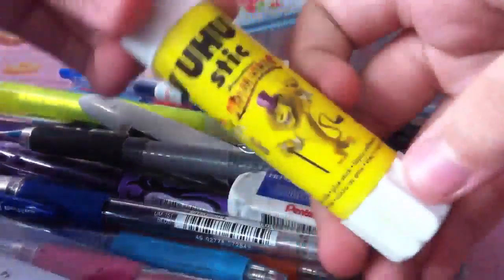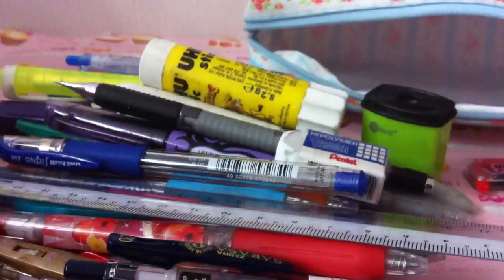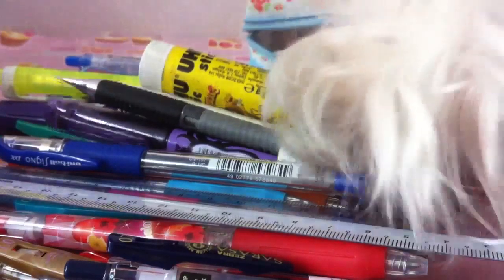Finally, I have this glue stick. So that's everything! I hope it wasn't too boring — I think it was. I'll just end it with my dog so it's more interesting. Here's my dog — bye guys!